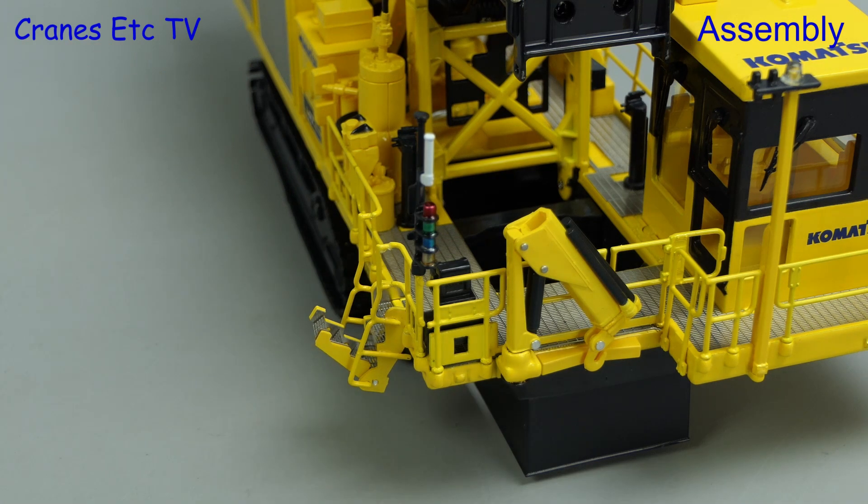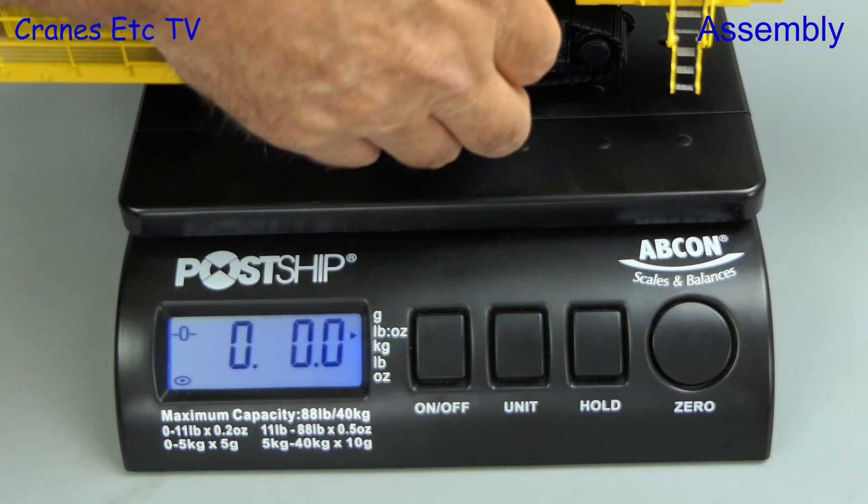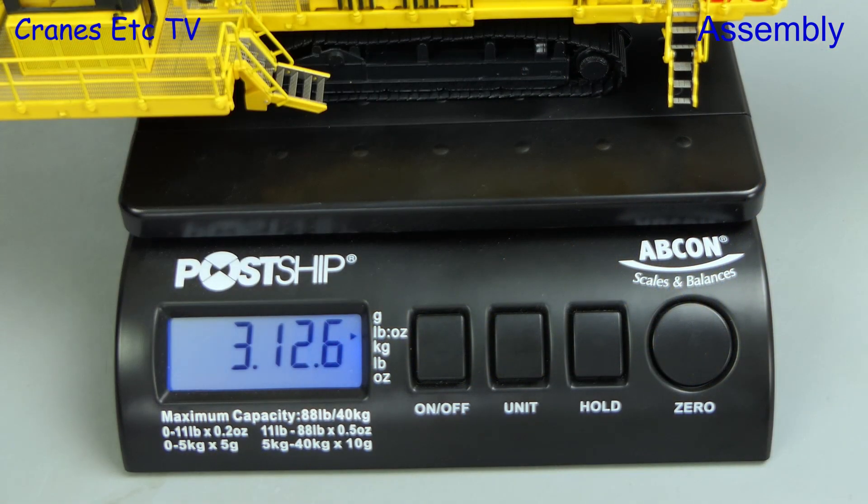With the model complete let's see how much it weighs, and the Cranes Etc weighbridge reports it's just over 3 pounds 12 ounces, or 1.7kg.